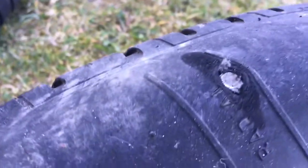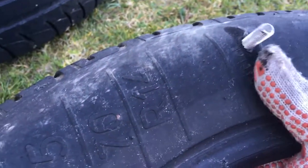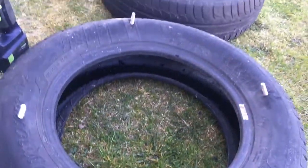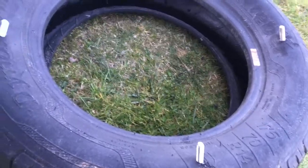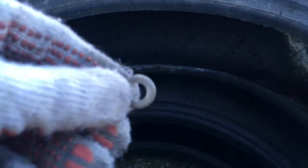Remove the nut and one flat washer from the screw and push it through the hole you just drilled. Don't forget that one flat washer has to stay on the screw. Fill every hole with a screw on your tire. Then take another tire, place it on top of the first tire, and again push the screws into the holes.